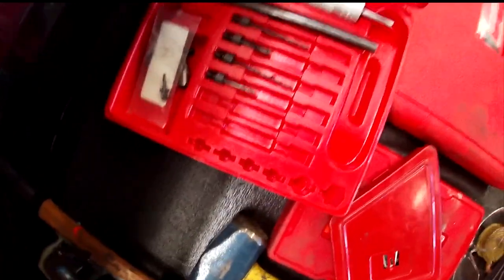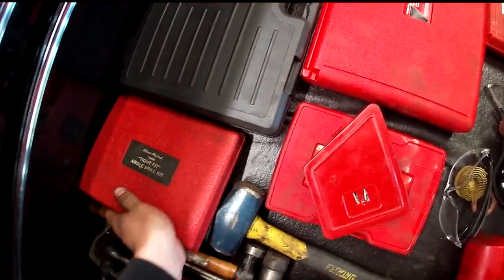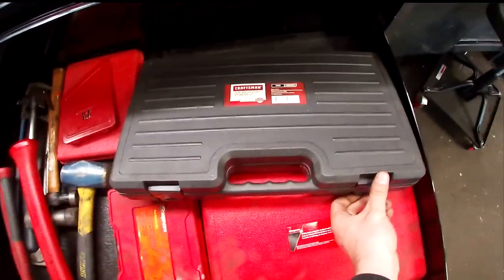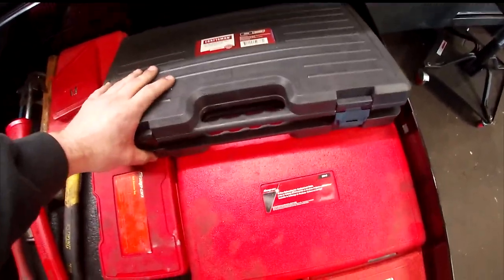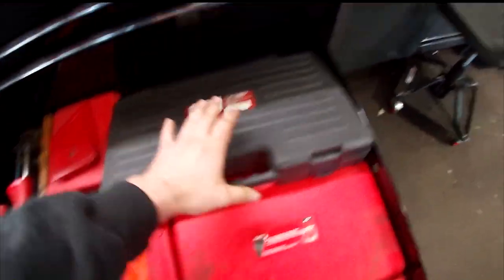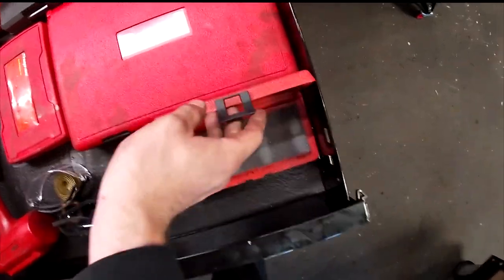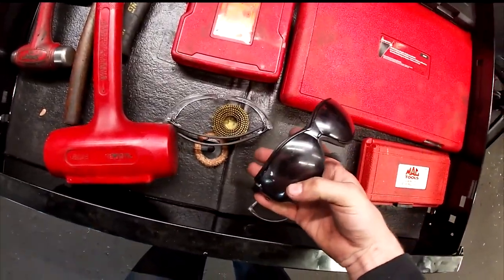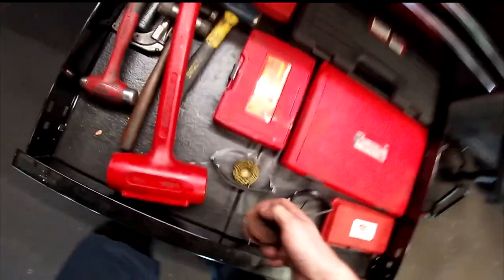There's a right-angle Blue Point drill adapter set handed down to me — the drill goes on one side and the bit on the right-angle side. Haven't needed it yet; if I did, it would have been an oh-shit moment. There's a Craftsman tap and die set that's been really handy — I think I paid about 80 dollars when Sears was going out of business. Also a Snap-on re-threading kit, a Mac stud puller, safety glasses for torch work, and miscellaneous safety glasses.